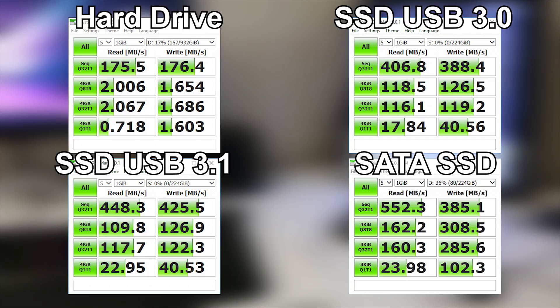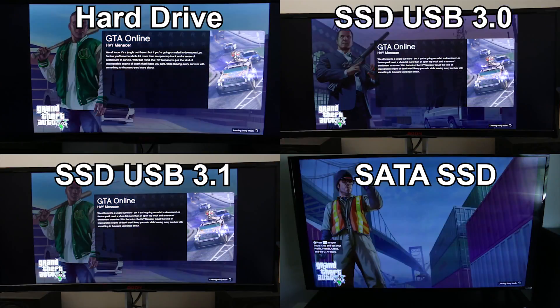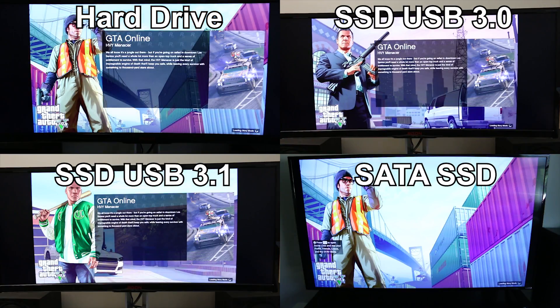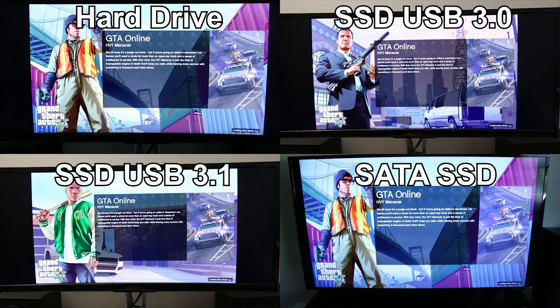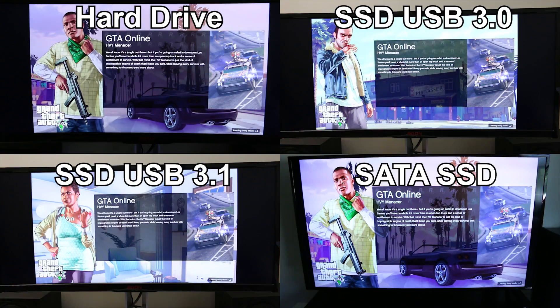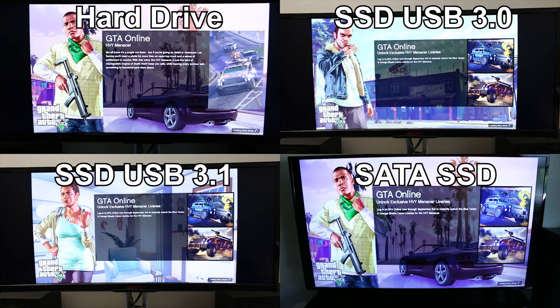The key takeaway is that both USB 3.0 and USB 3.1 Gen 2 are not going to bottleneck a SATA-based SSD. Now, if you were running an NVMe drive on USB 3.0 there would be a bottleneck, but there is virtually no bottleneck with a SATA drive on USB 3.0, and definitely no bottleneck on USB 3.1 Gen 2. So when we run GTA 5 — which takes a while to load — the hard drive should be by far the slowest, and USB 3.0 and 3.1 should be nearly identical to running a SATA SSD bypassing USB altogether.